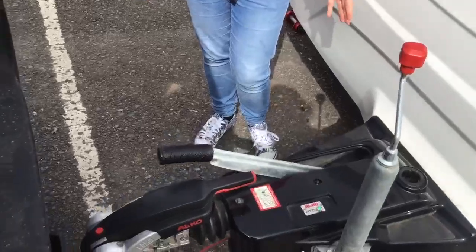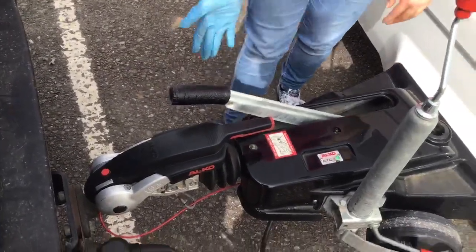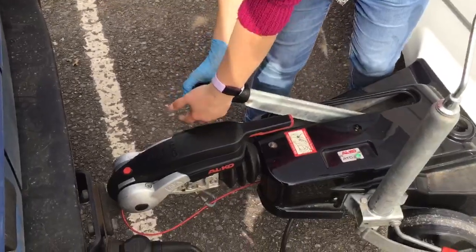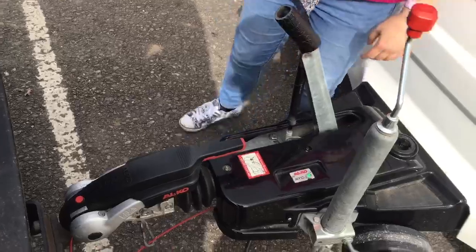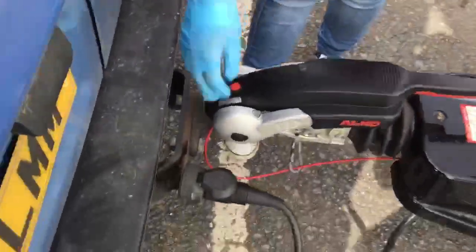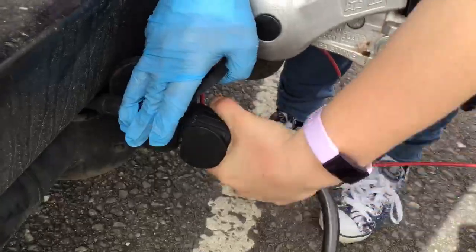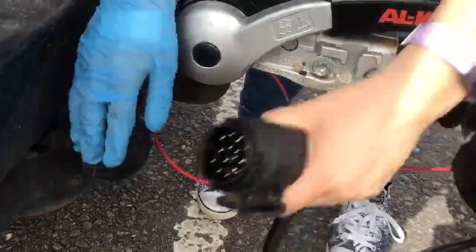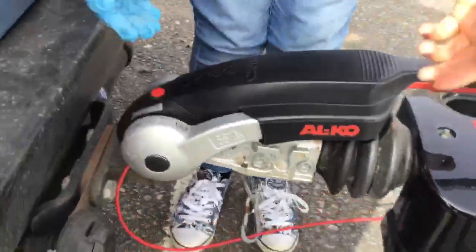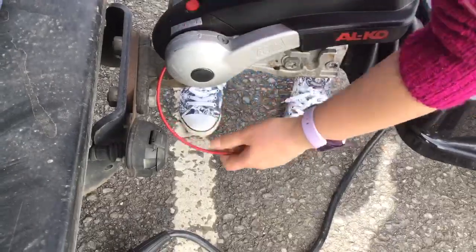When unhitching the caravan, simply work through the steps of hitching on in the opposite direction. First, put your handbrake on — push the button in if it has one, lift it back towards the caravan and give it an extra tug just to make sure it's on. Then remove your electric cable by lifting the cap up, turning the plug 90 degrees and removing from the socket, then remove your breakaway cable by undoing the clip and releasing.